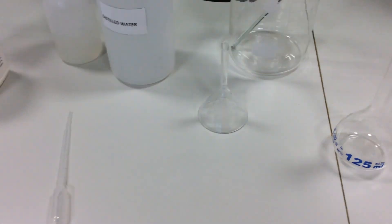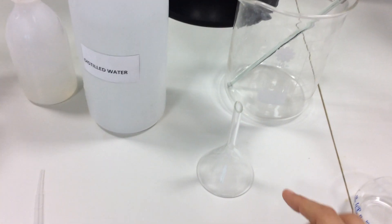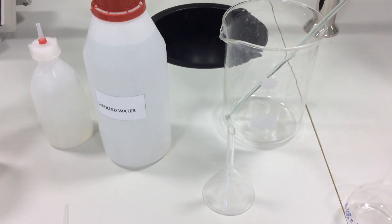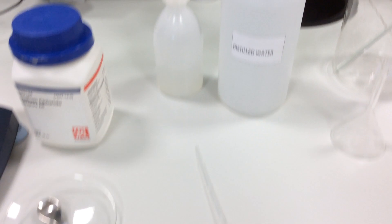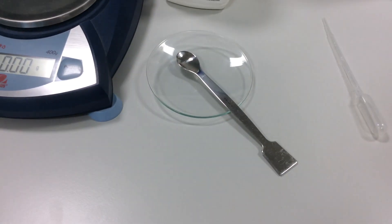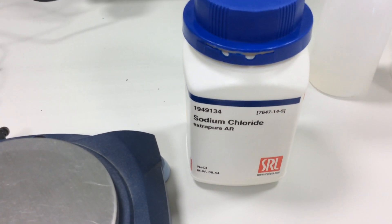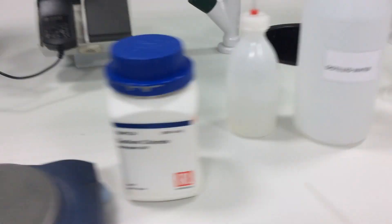I have a funnel I will use to add the 0.73 grams of NaCl. I have distilled water, I have a dropper, I have a spatula, a water glass, the sodium chloride, and a wash bottle.